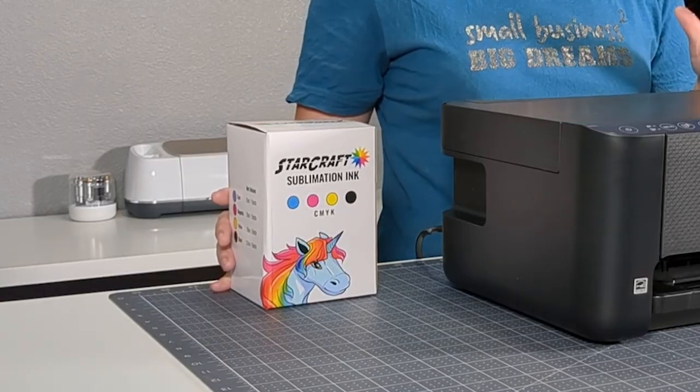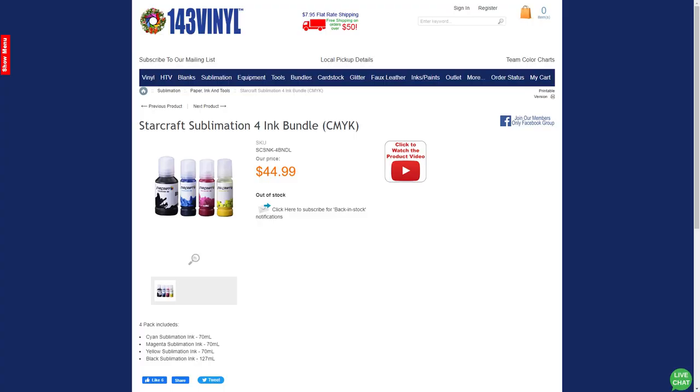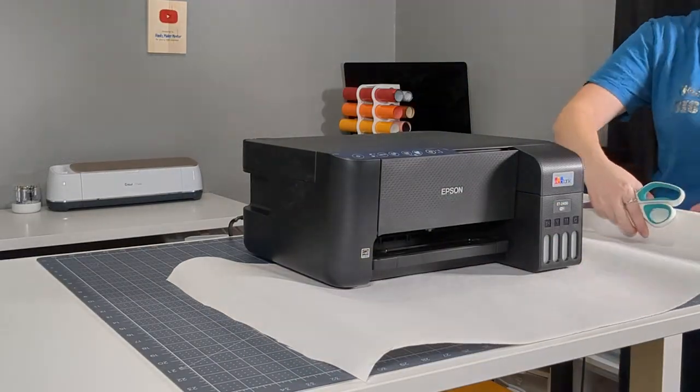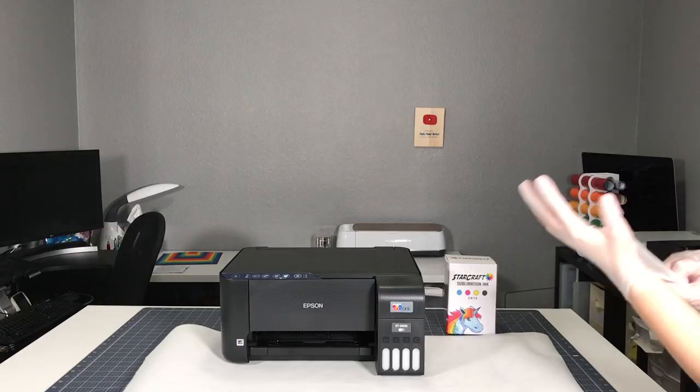I'm using StarCraft sublimation ink because I love the company's quality and my wallet likes the price. I order mine from 143vinyl.com. Before I open the ink, I'm going to lay down butcher paper under the printer and put gloves on. These will help contain any spills and make cleanup easier.